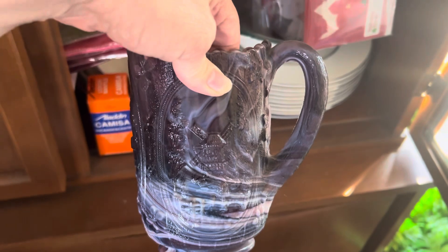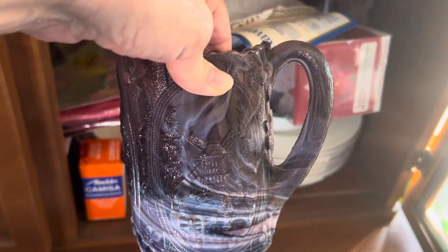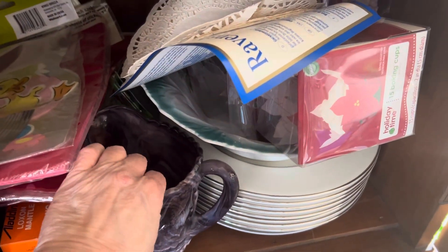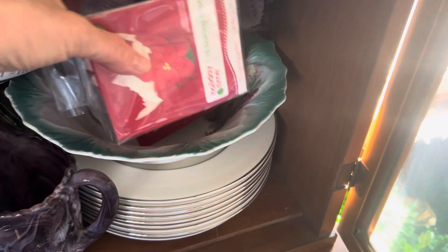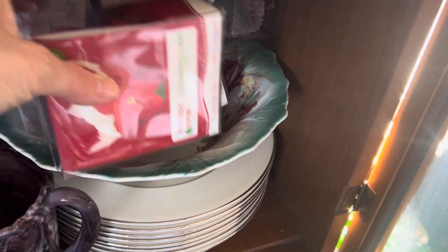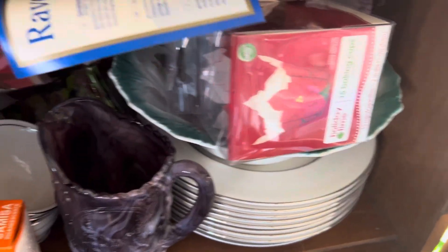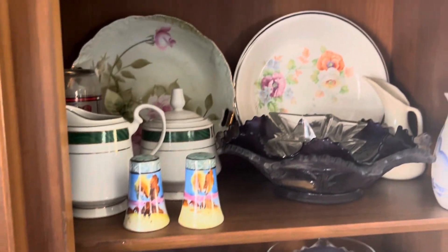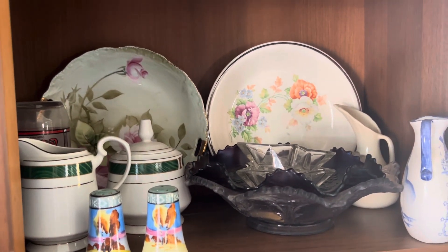I'm just gonna pull this out because I don't think there's a whole lot there. This is a slag glass pitcher — isn't that neat — it's got like a windmill on the front. I think everything else is just stacked up here, and I'm looking at this — it's been years. There's an old bowl and then some more cups and saucers.